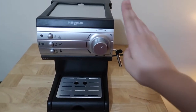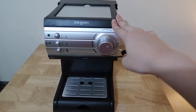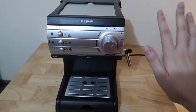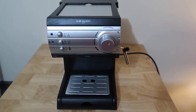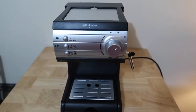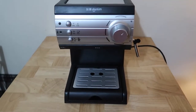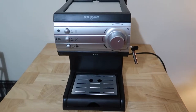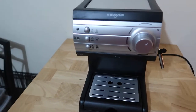Because honestly, ever since I got this, I use it almost every day. I super love using it — it's one of the best purchases you can make. This is literally me making my morning coffee, and at the same time I'm going to show you how to use it.